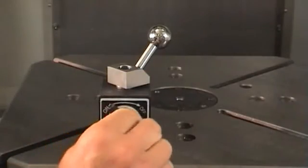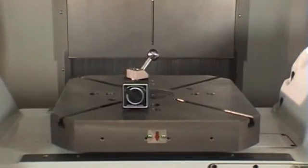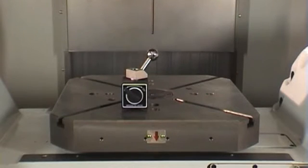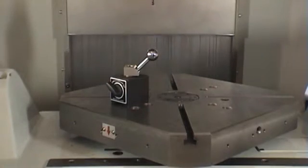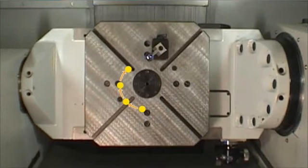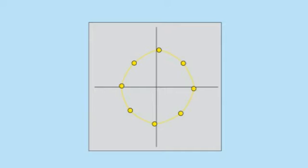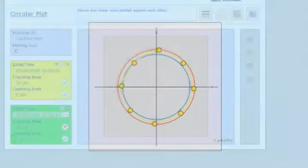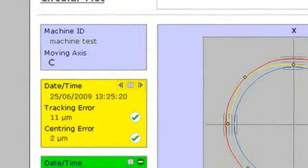The machine rotary axes are tested and analyzed individually. After the test, a graphic representation of the machine movement shows the magnified errors. This is combined with detailed results of tracking error and centering error.